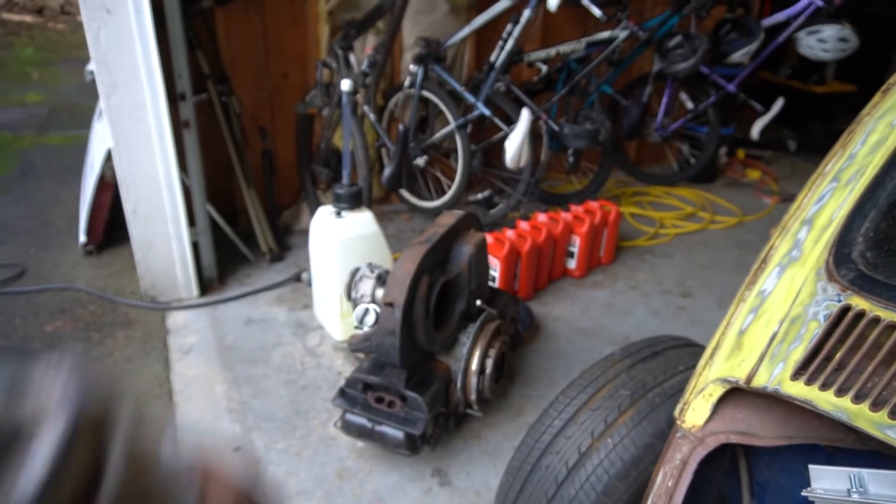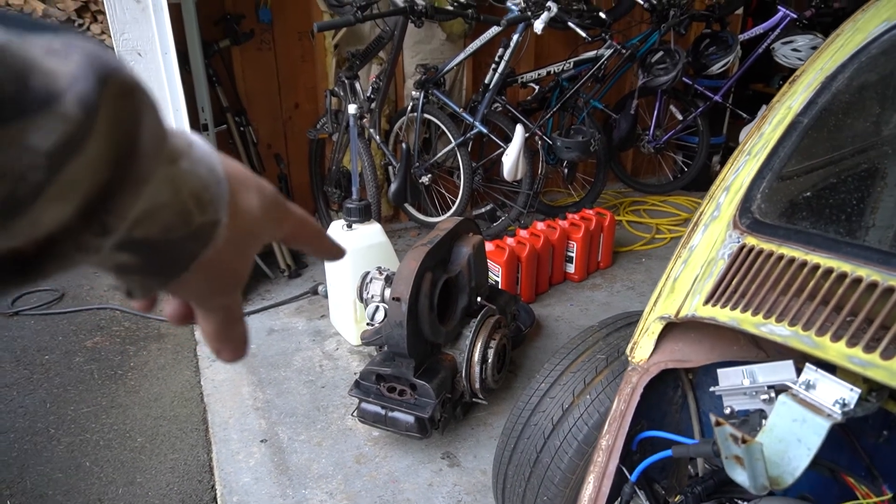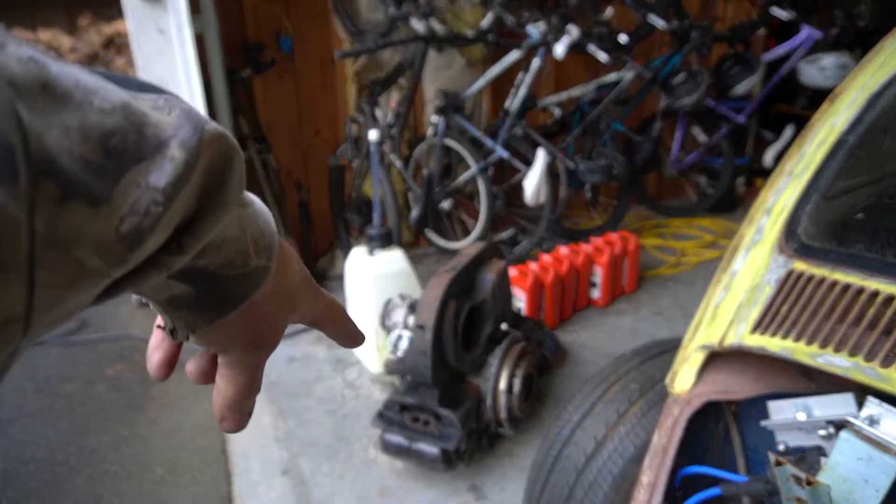Oh, what's over there? I picked up an engine for hella cheap — a hundred bucks! Super cool. That's for another build. We're gonna have to disassemble it and see what's going on with it, because it was full of water.